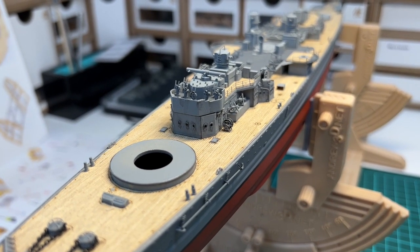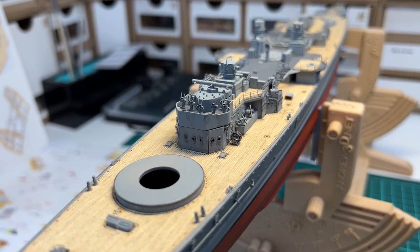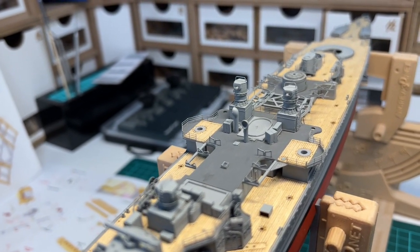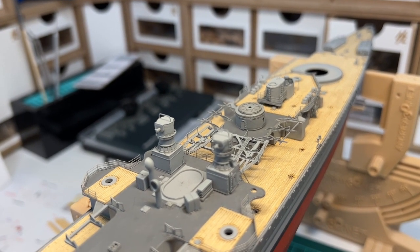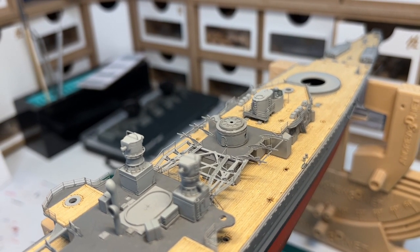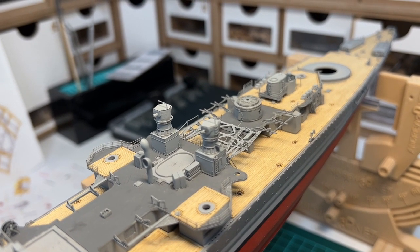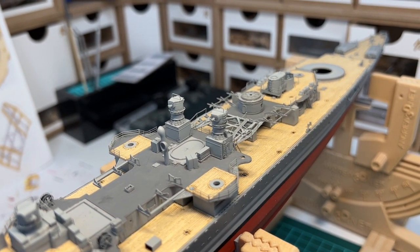Welcome to this log once more. We are going to focus on the conning tower in the bow section, and then adding the aft superstructure with the boat cradle bridge and the fire control in the aft. I hope that you like the progress and that I'm doing good enough work for you to follow.